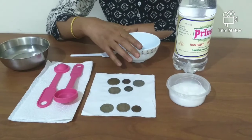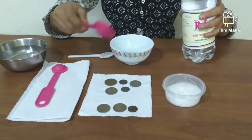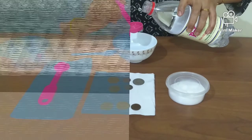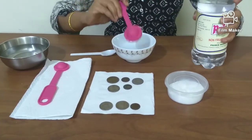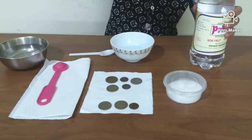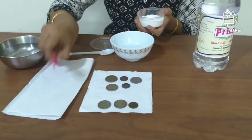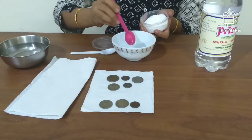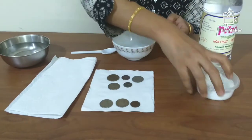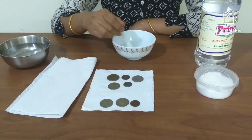Mix the vinegar and the salt in the glass bowl. I am using about one and a quarter cup of vinegar. Add two teaspoons of salt to the vinegar. Stir the salt in the vinegar with the plastic spoon until it is completely dissolved.